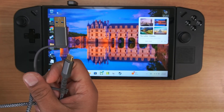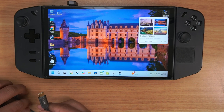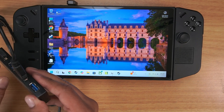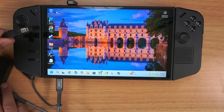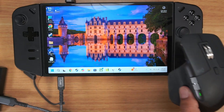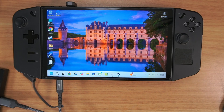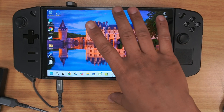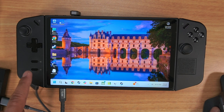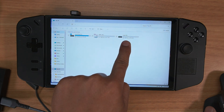Fortunately, the Lenovo Legion Go has a bottom USB-C port, so I'm going to attach this to a USB hub. This hub has a mouse and also has a dongle for my keyboard. These are handheld PCs — they play games, they play everything, but they also are full PCs and we forget about that sometimes. So what I'm going to do: let's say you put your hard drive in and you don't see that SSD drive.